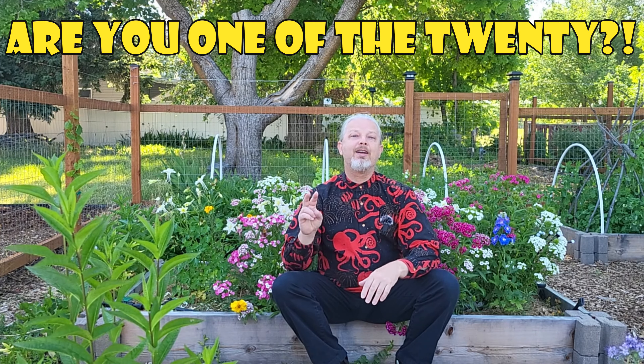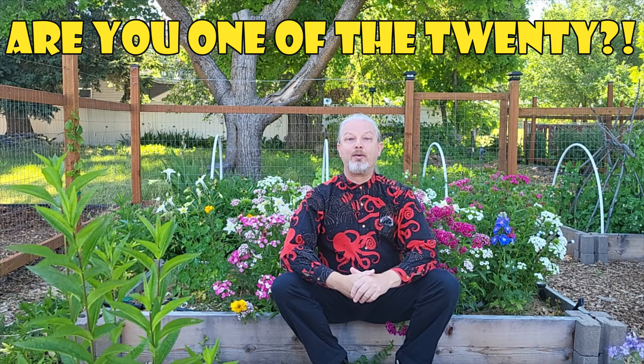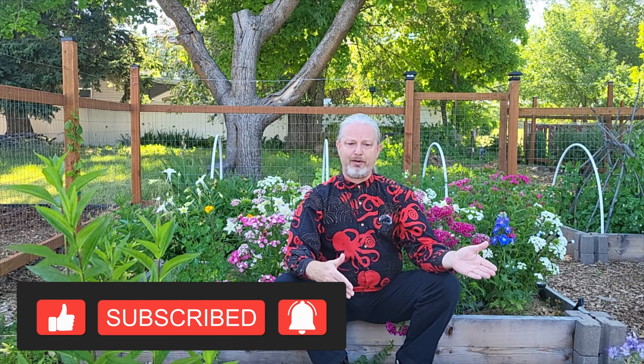As of today I only need 20 more subscribers to get to a thousand. If you're still watching, that means you liked this video — you might as well hit subscribe because there's just going to be more, and you might like those too. If you hit the little bell you'll get notifications when I've made another one, usually weekly on Mondays. As always, thank you for joining me here in my garden, and I hope you have a wonderful time in your own.